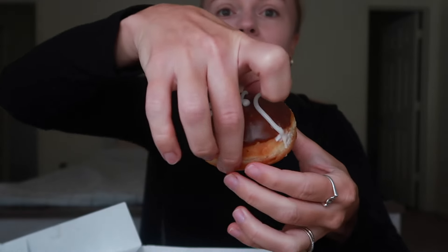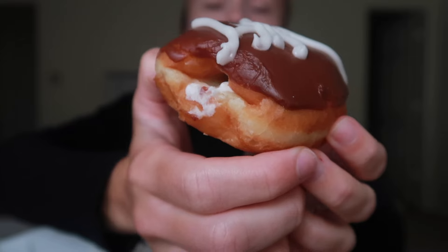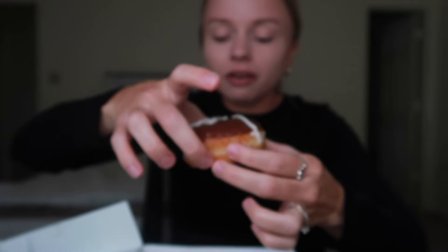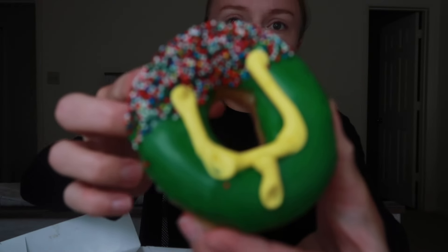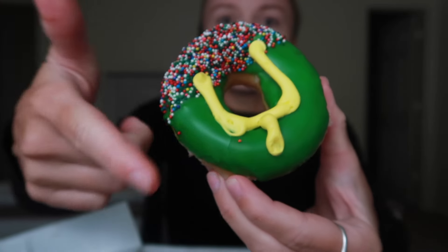This one is the football one — it's just a regular donut with the regular frosting on the inside of it. And then we have this one, which is just a regular donut with sprinkles, green frosting, and all the things.